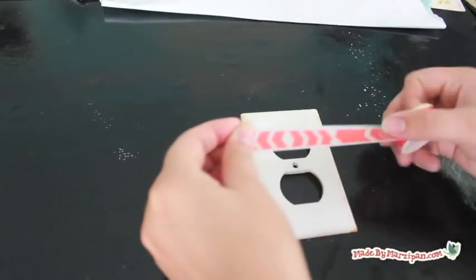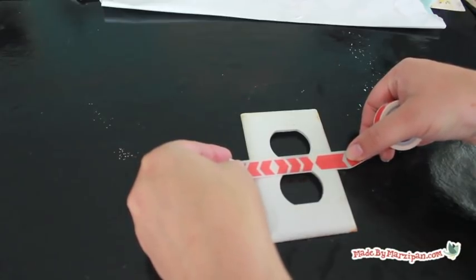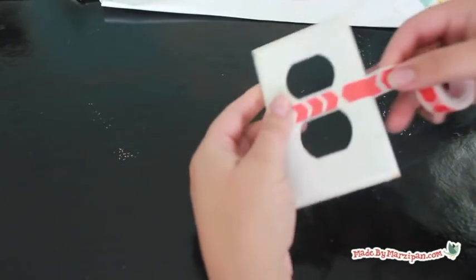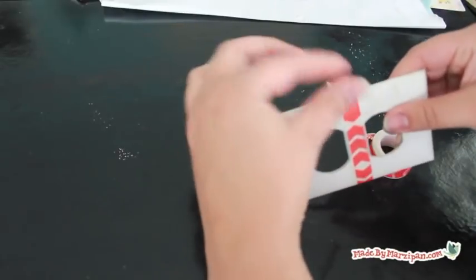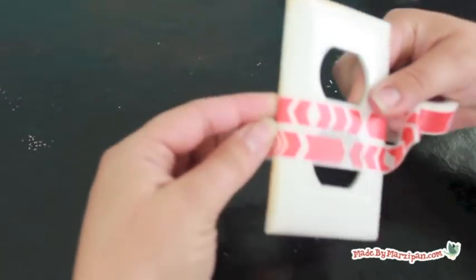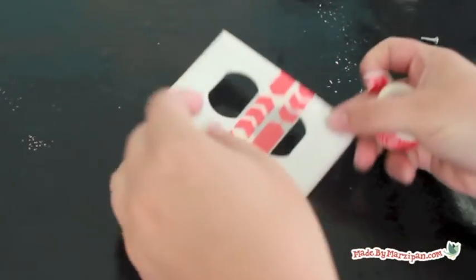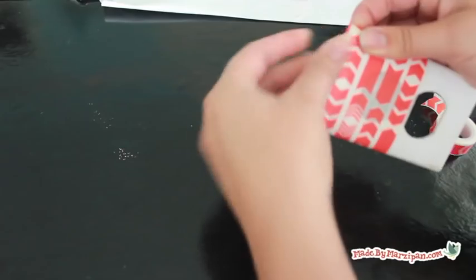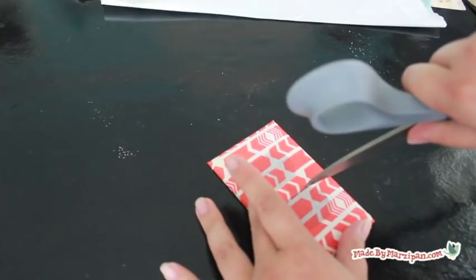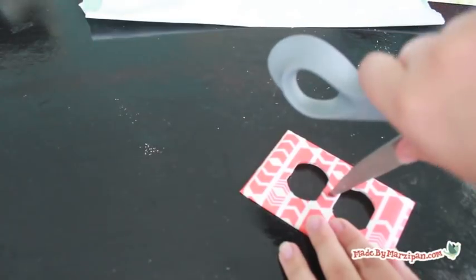Using decorative tape is the easiest method. You can use washi tape or designer duct tape. Cover the front of the outlet with strips of tape and wrap the ends of the tape around to the back. Use scissors or a razor blade to cut carefully around the openings. Poke a small hole for the screws.